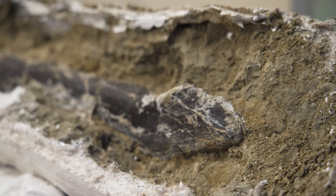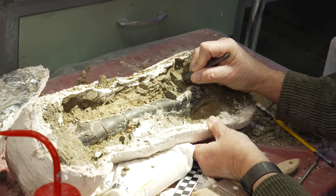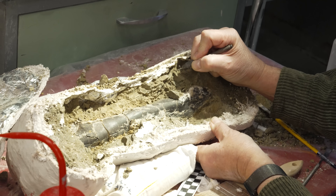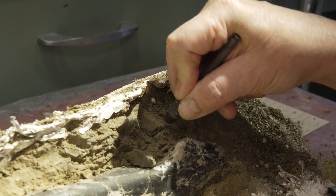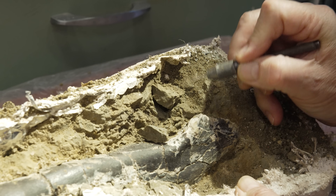So we're essentially gluing it before it's even broken — they do this in the field too. The glue is removable because it dissolves in acetone. If we're really concerned about preserving the chemical signature of the original bone, then we wouldn't use that glue.